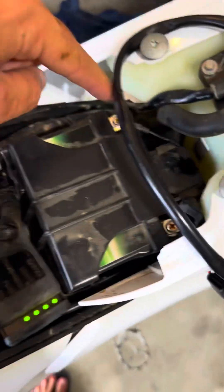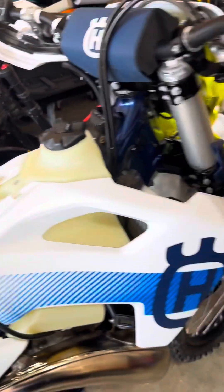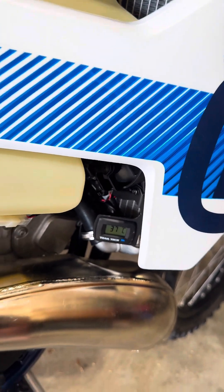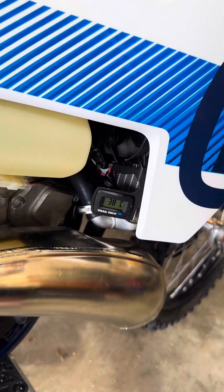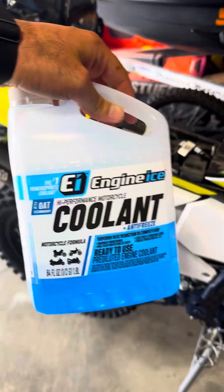Quick connection — running it first with the tank put back on and connected to the bike, nothing is fully screwed in yet. I set the threshold to 65 Celsius and put the coolant in. It may take some time for it to warm up.